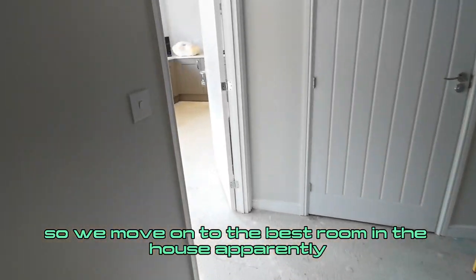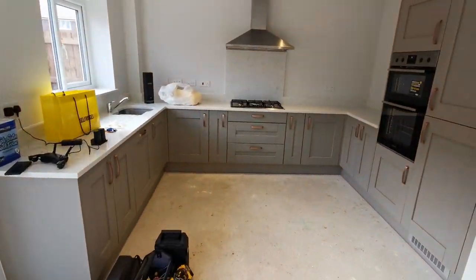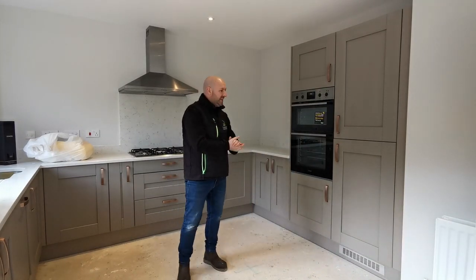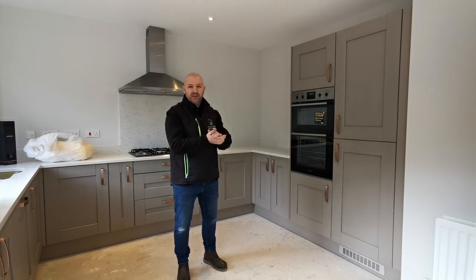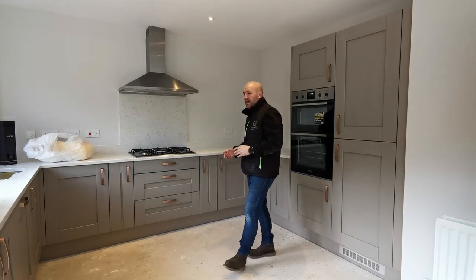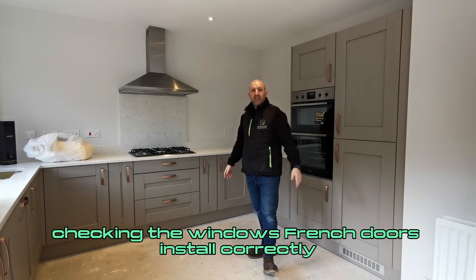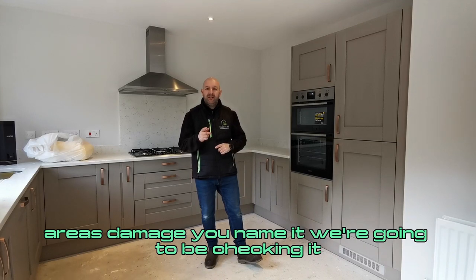So we move on to the best room in the house — apparently — kitchen time. We're into the kitchen now: absolutely beautiful kitchen inside this property. We're going to be checking it's installed correctly, looking for damage, checking for any deficiencies that may have been introduced along the way, and just a general look of the room — checking the windows and French doors are installed correctly. Let's get into it.